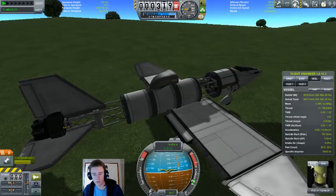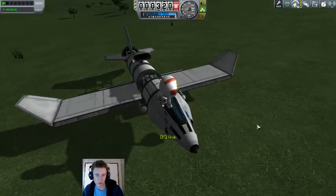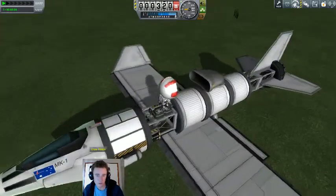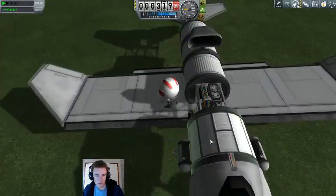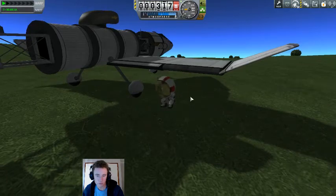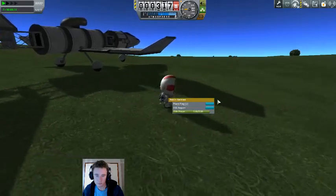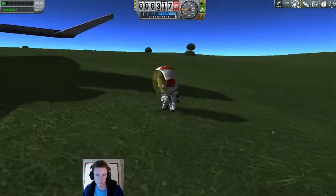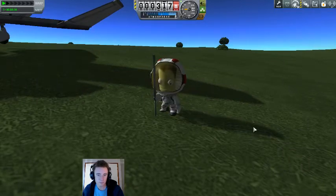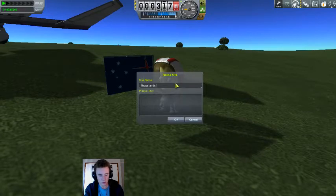If we can get out — yes, I think we have gotten all the science there is to get from this area. We can get down off the plane. We will plant a flag and we will call it... Grasslands Site Alpha.